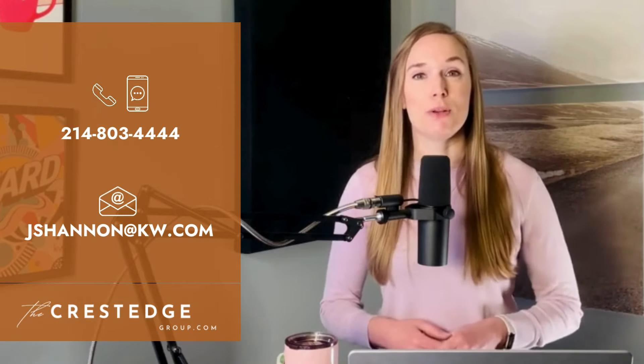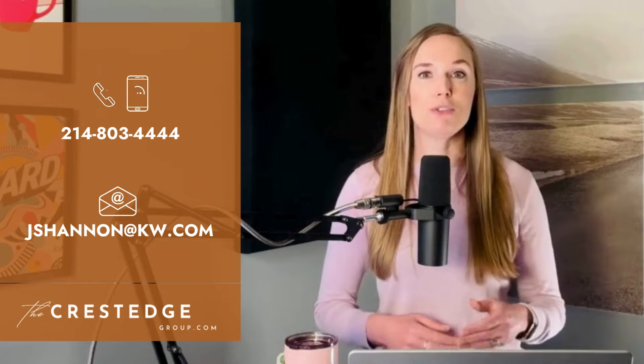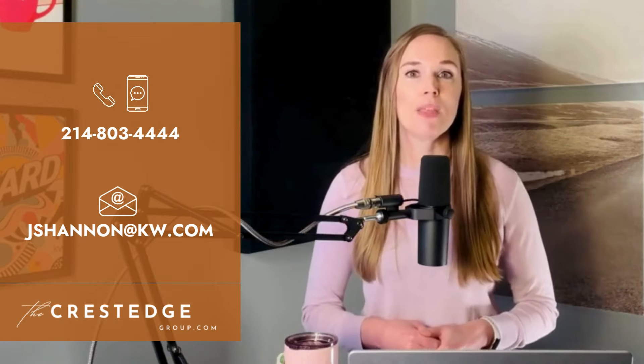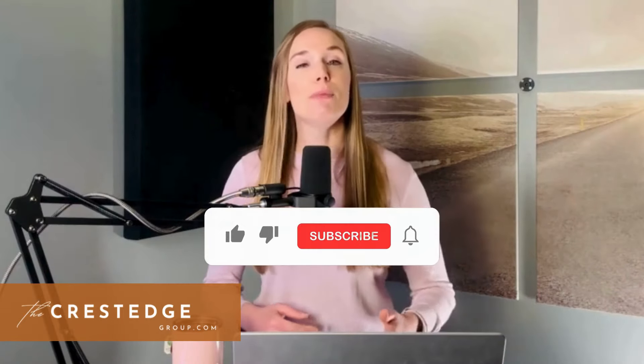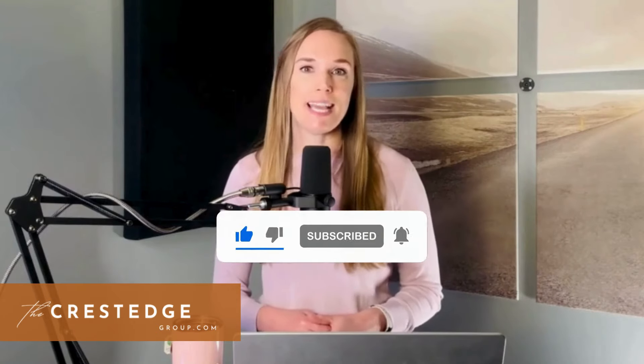This is not legal advice or advice specific to your situation, and you should consult your appraisal district directly with any questions or requests for specific advice regarding your property. And if we have not met yet, I am Jennifer Shannon — a realtor and broker associate with the Crest Edge Group at Keller Williams. You can reach out to me directly by phone or text to 214-803-4444, or by email at jshannonatkw.com. And if you found this video helpful, remember to give it a thumbs up, subscribe for more real estate tips, and hit that notification bell to stay updated. That is all I have for now — I will see you in the next video. Bye.